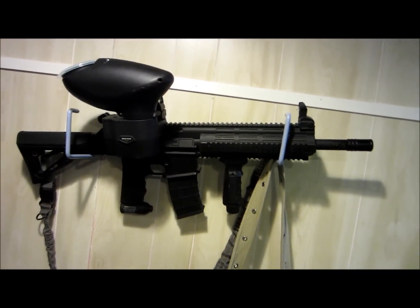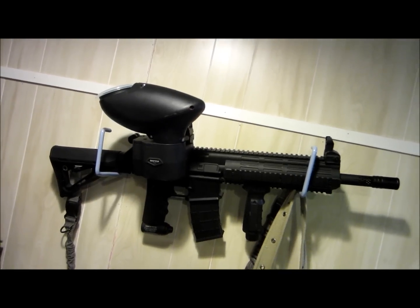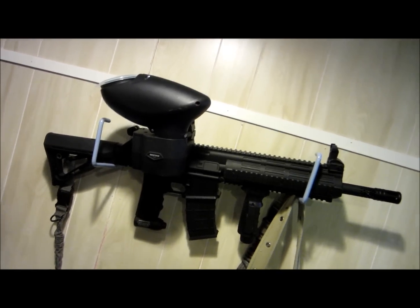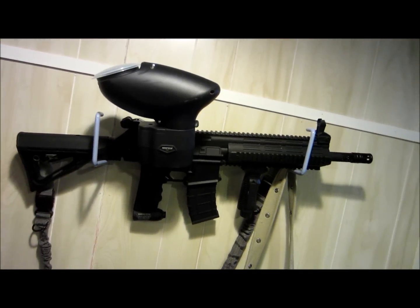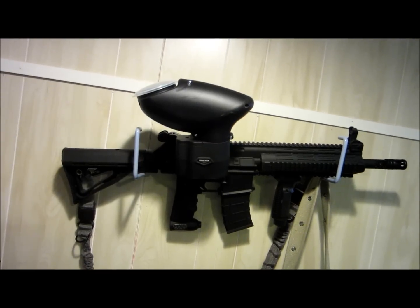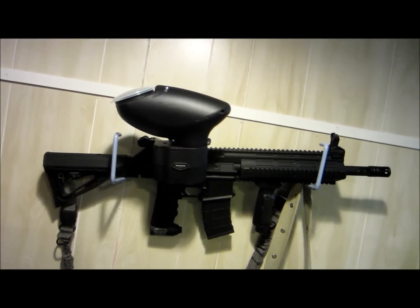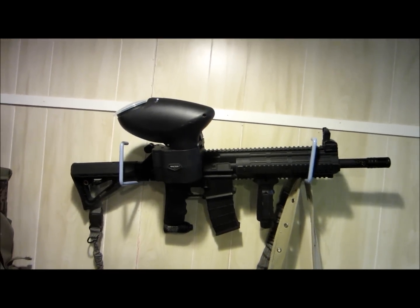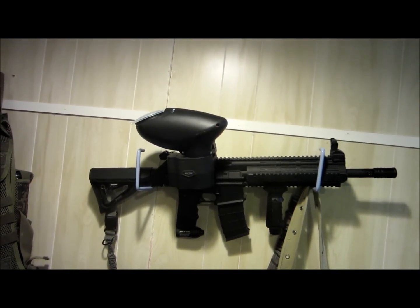It shoots pretty fast, straight, and hard. The last time I was playing, most people on the field had rental guns and I had this. What I would do is expose myself to them at the maximum range of their guns — they would fire at me but miss terribly — and then I would just drill them with mine, because I shoot longer, straighter, and harder.